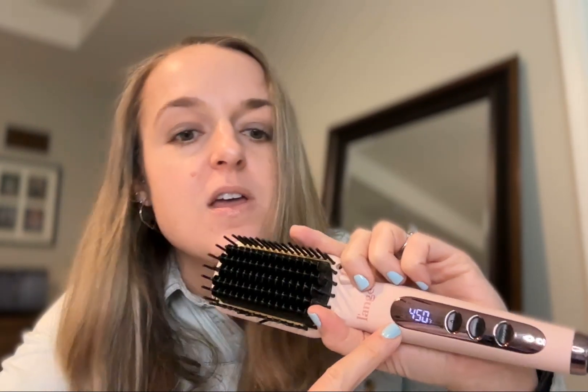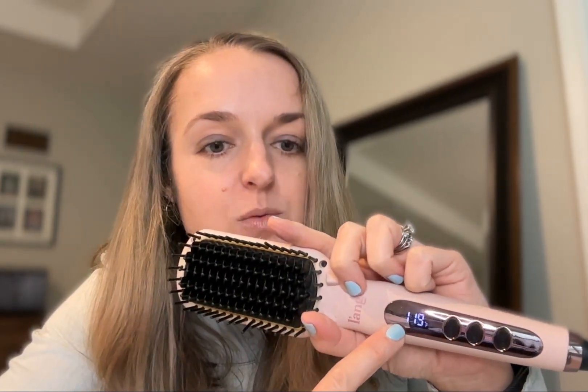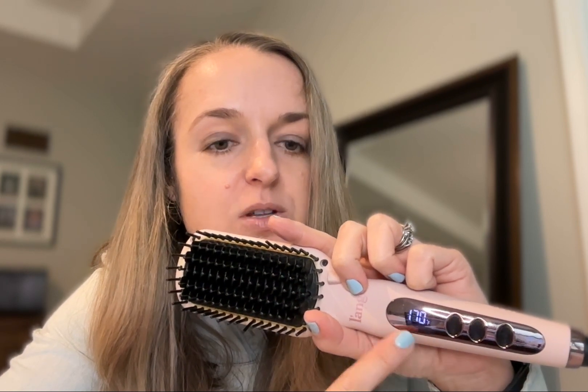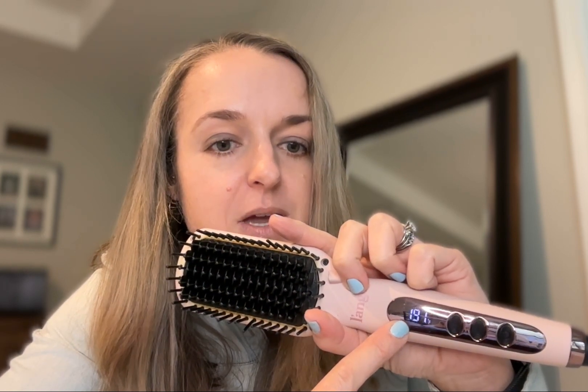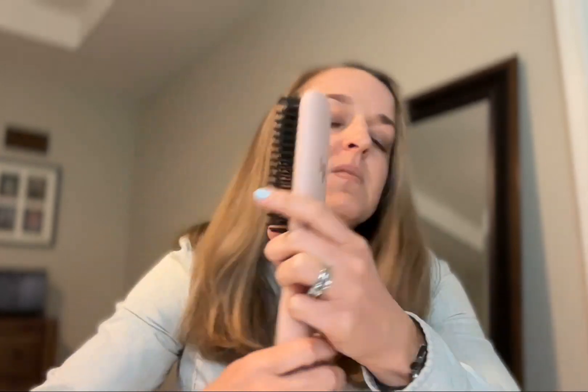The on button is here on the bottom — you hold it down and it starts to flash when it's plugged in. Then you can hit plus or minus to go to the temperature that you want. I like to put it on the hottest setting, 450 degrees, and as soon as you let go it starts climbing. It heats up pretty fast.